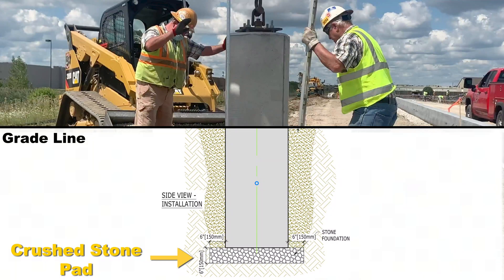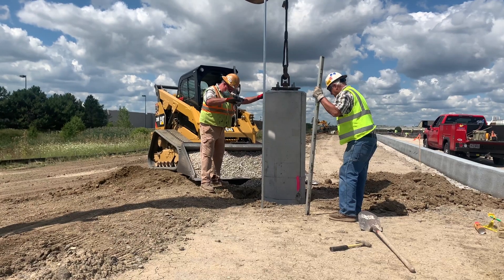Prior to installation, a skid steer dumped a 6-inch pad of crushed stone into the hole for stability. Once the base was lined up, they lowered it to compact the pad.